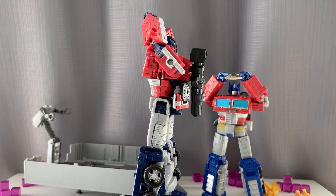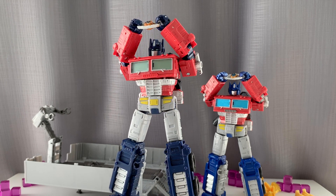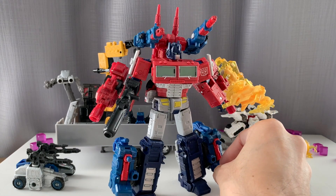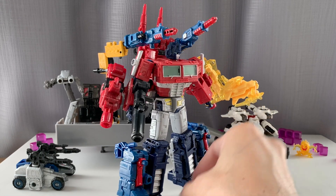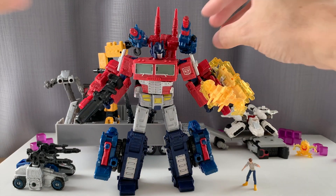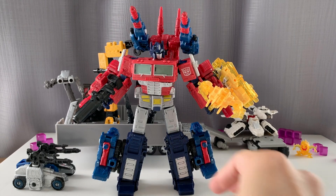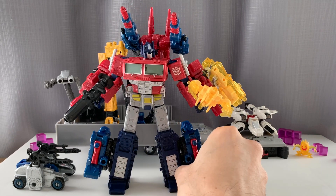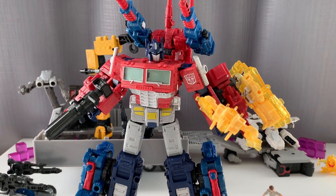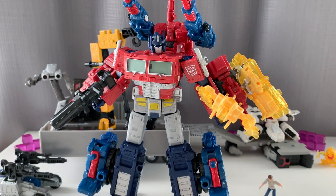We'll also show how the Siege Weaponizers can play with Optimus Prime. He's got Six Gun and Cog to fill out his weapons — it kind of reminds me of God Ginrai. I really love what Hasbro did with this Weaponizer gimmick, and soon to be Fossilizers in the Kingdom line.